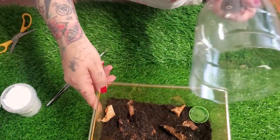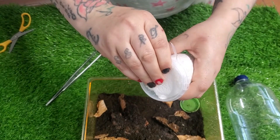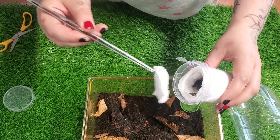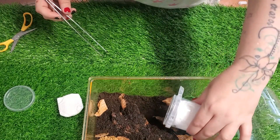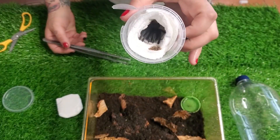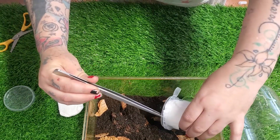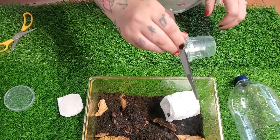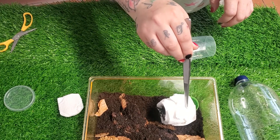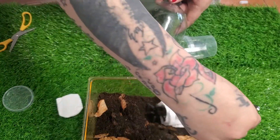I did upgrade her enclosure when it arrived later that day and let her settle in for about two weeks, fed her up, and then I bred them — that's coming at the end so keep watching! Look at how beautifully chunky she is. She is chunky compared to the little skinny male. I didn't realize how much of a size difference there was in male and female until I got a mature pair myself — it's kind of crazy.